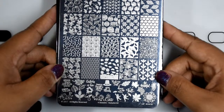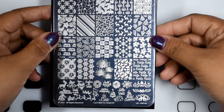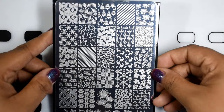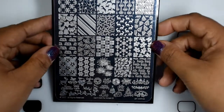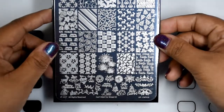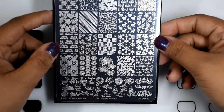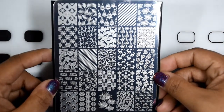At the very bottom are phrases like 'Happy Thanksgiving,' 'Give Thanks,' 'Nuts for Fall,' and 'Run Turkey Run.' The next plate is Can't Wait for Christmas 02, which has Christmas trees, Christmas lights, reindeer, 'Ho Ho Ho,' snowflakes, fireworks, hello Santa at the very bottom, and cookies for Santa.